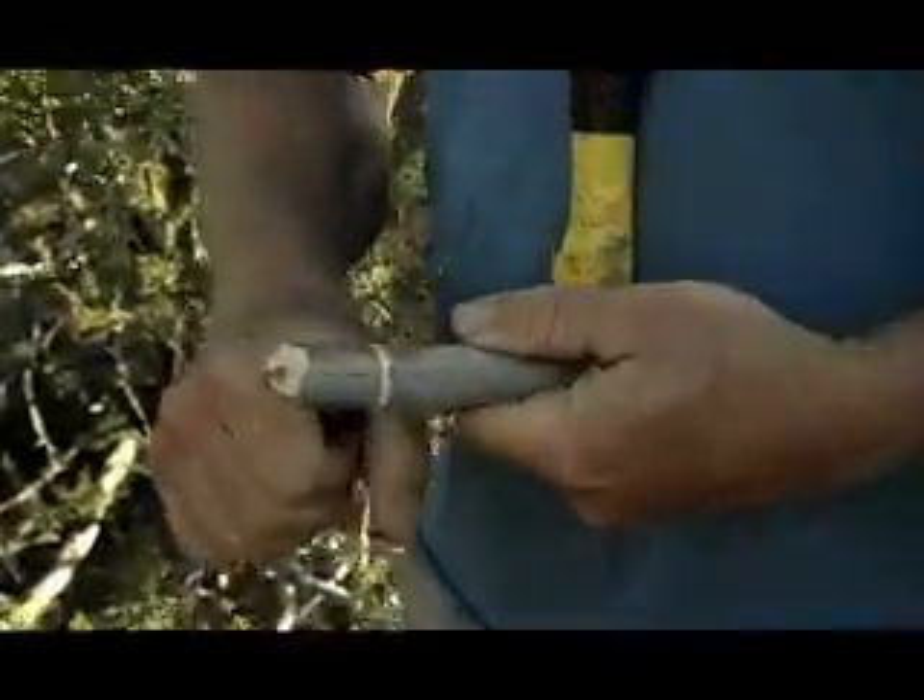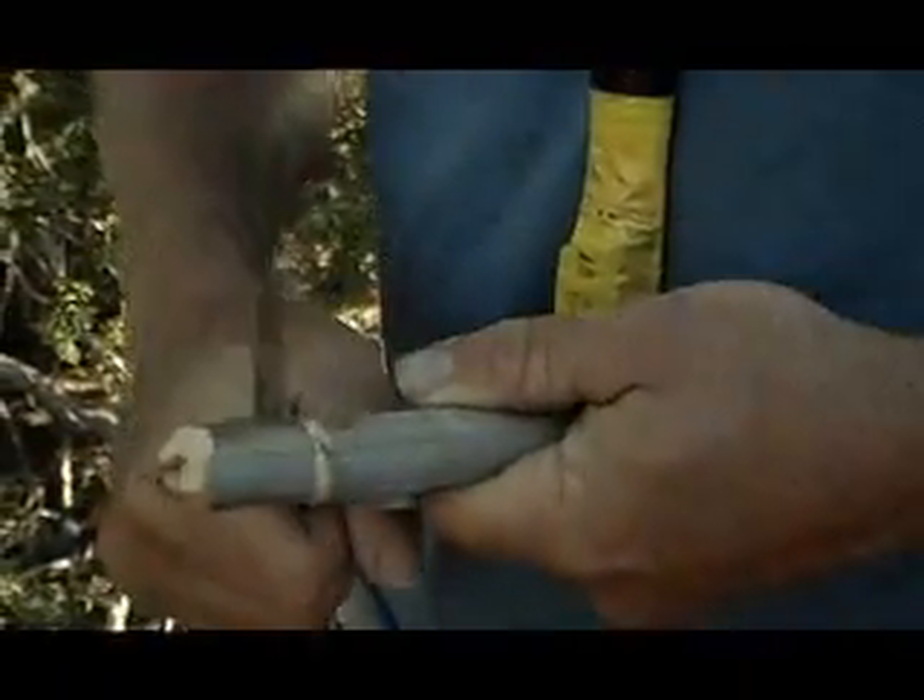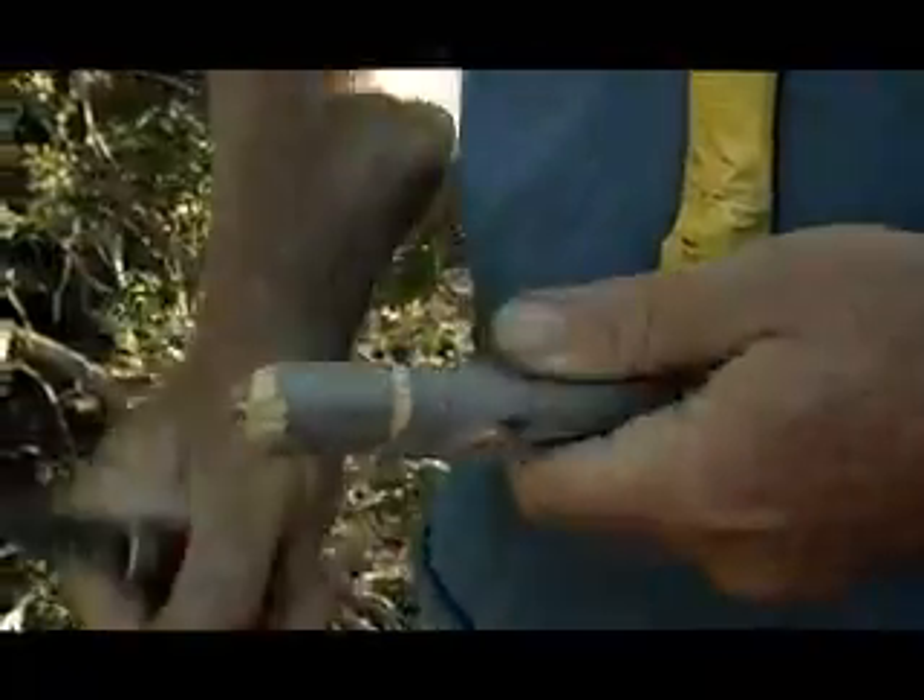Using my knife, making a notch. This notch is going to support the string that we tie on this end of the bow. And then we'll string it up with a shoelace — it could be some spiral-cut t-shirt that's a reverse wrap two-ply cord.